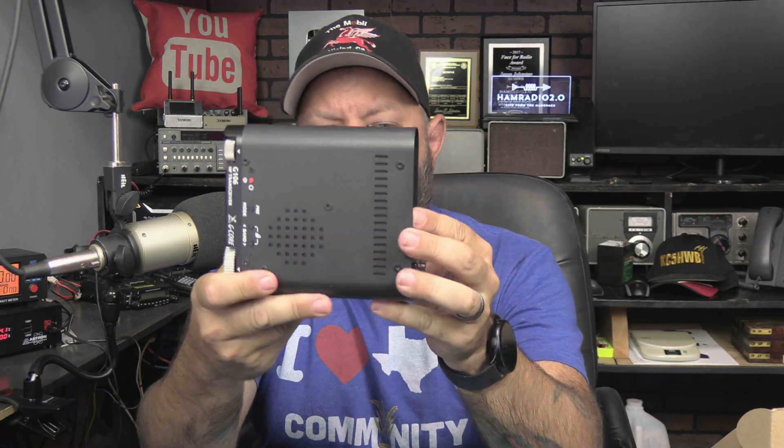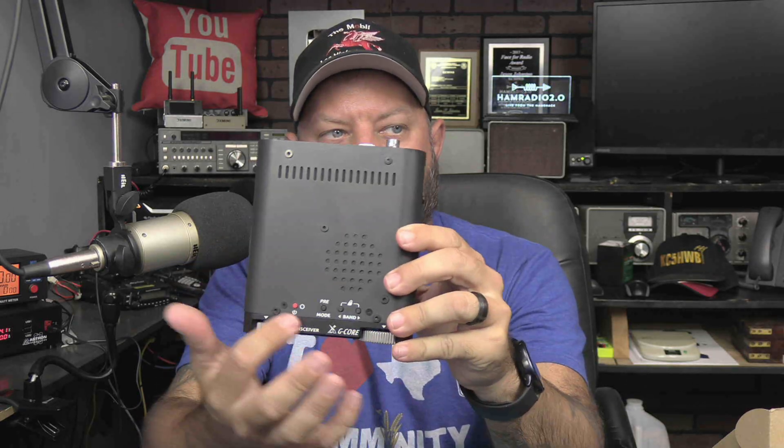I thought it sounded pretty good on CW just then. This is the radio — it's pretty small. The screen is small, probably even smaller than the G90 screen. It's not a color screen; it's a monochrome screen. It's got a speaker in the top which is sort of loud — not really loud, but sort of loud.